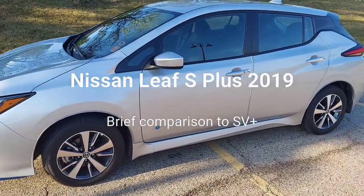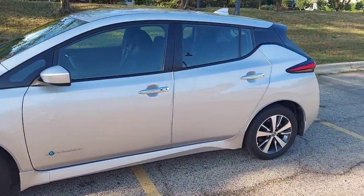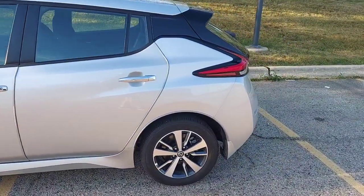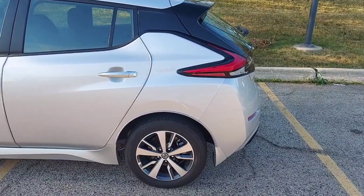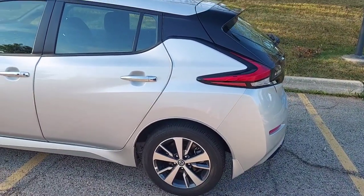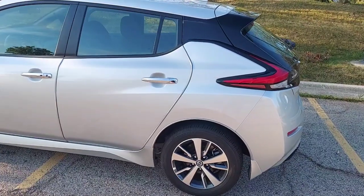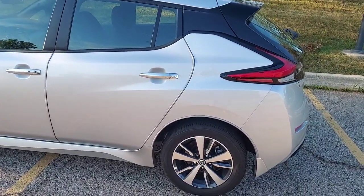Welcome to the video about the Nissan Leaf Plus S model. There are a number of differences between the S model and the SV and SL which are nuanced, may be difficult to notice, but have a dramatically positive impact on the range.